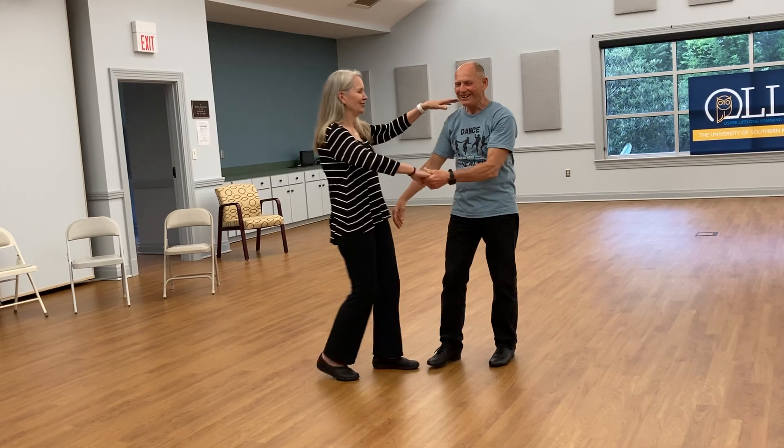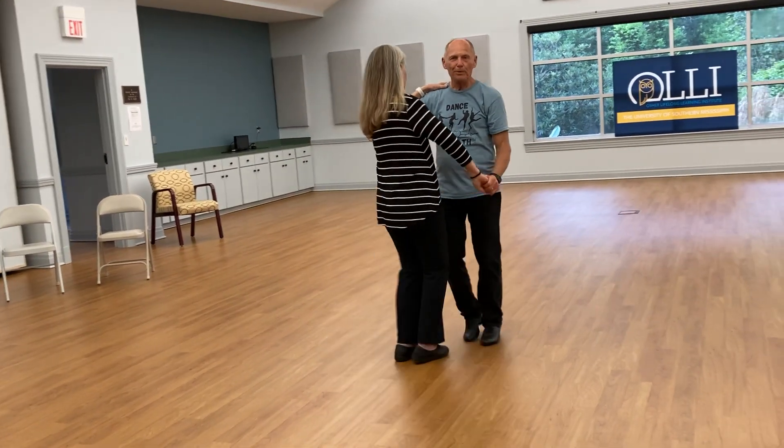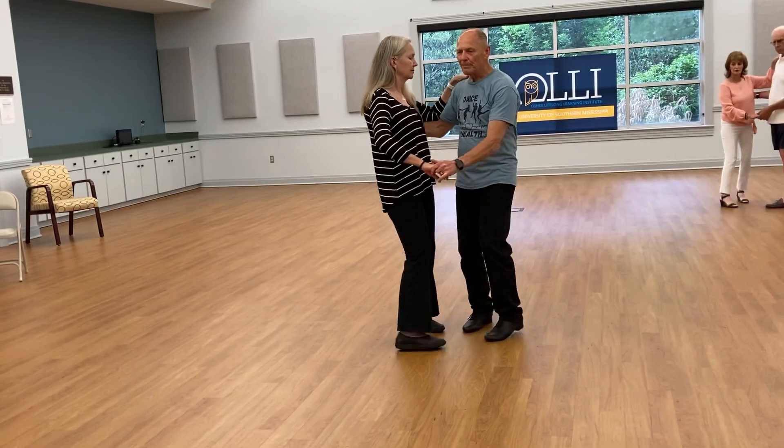Helen and I are going to show you how to do all those right now. The basic is a triple step, triple step, and a rock step. Triple step, triple step, rock step.